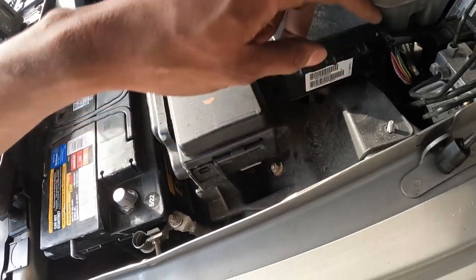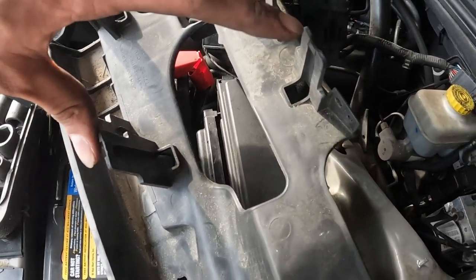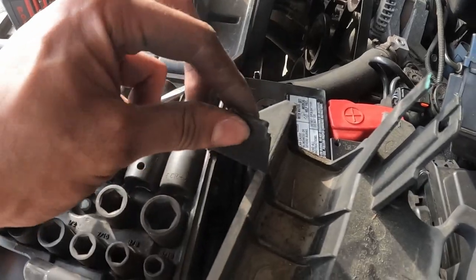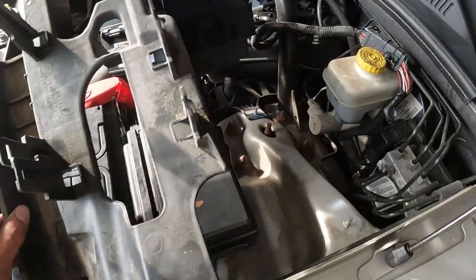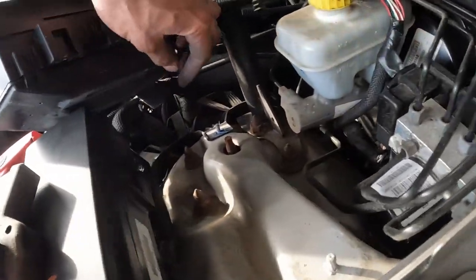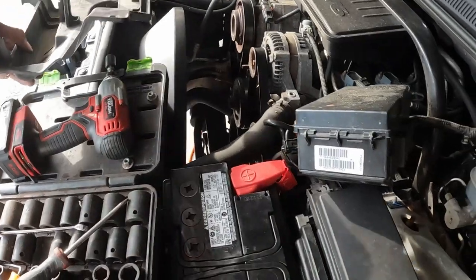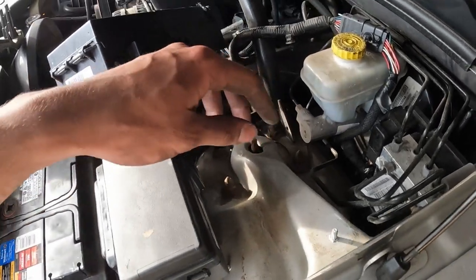Same thing on this side — one tab here, one here — move them out of the way and you should be able to lift it off and put it aside. Then we can move this plastic bracket. There were three 10 millimeter nuts to remove that hold the fuse box. Be careful with the plastic because I managed to snap one of the ears off. There are also about three wires you need to unmount from this bracket — just make sure nothing is snagged when you remove it so you don't pull any wires too aggressively.